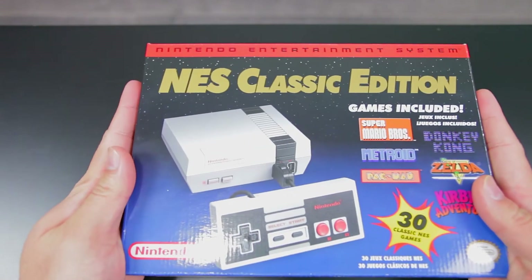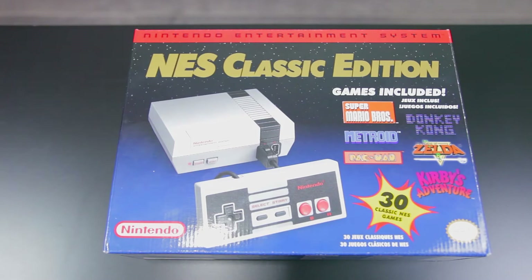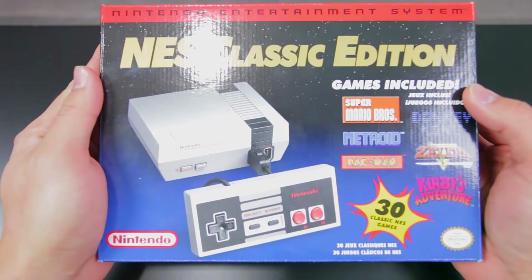You guys remember how the Wii was the ultimate holiday gift back in 2006, but only if you were lucky enough to get a hold of one? Well, fast forward 10 years later, and Nintendo has done it again. Only this time, it's the Nintendo Classic Mini.